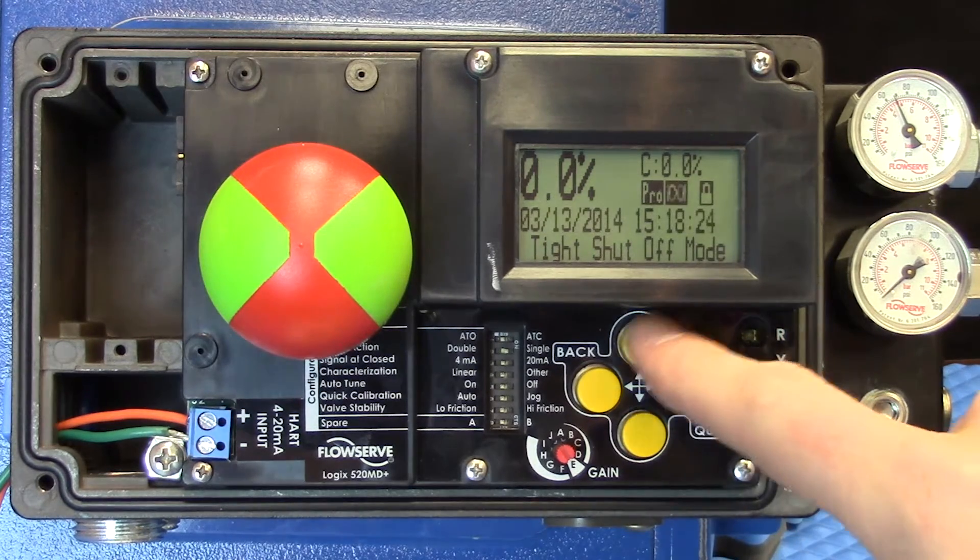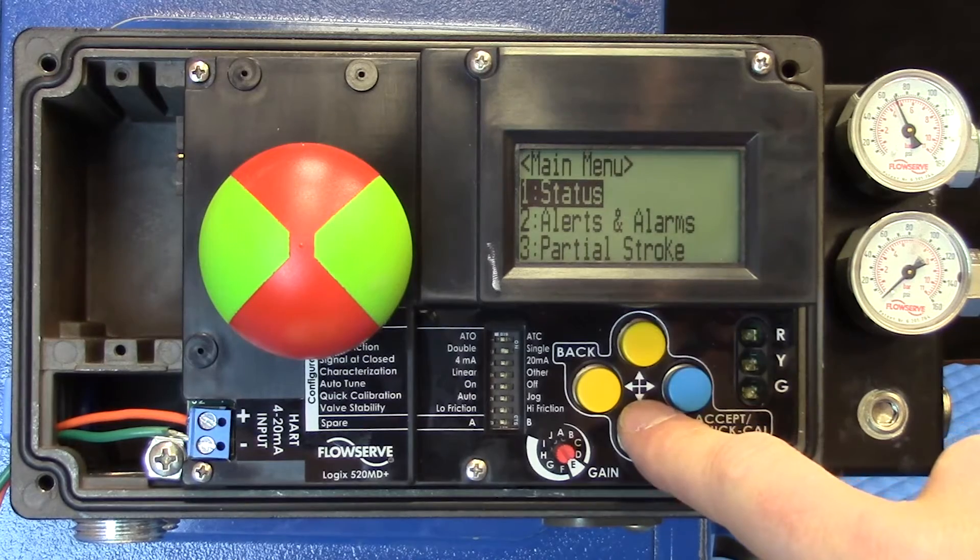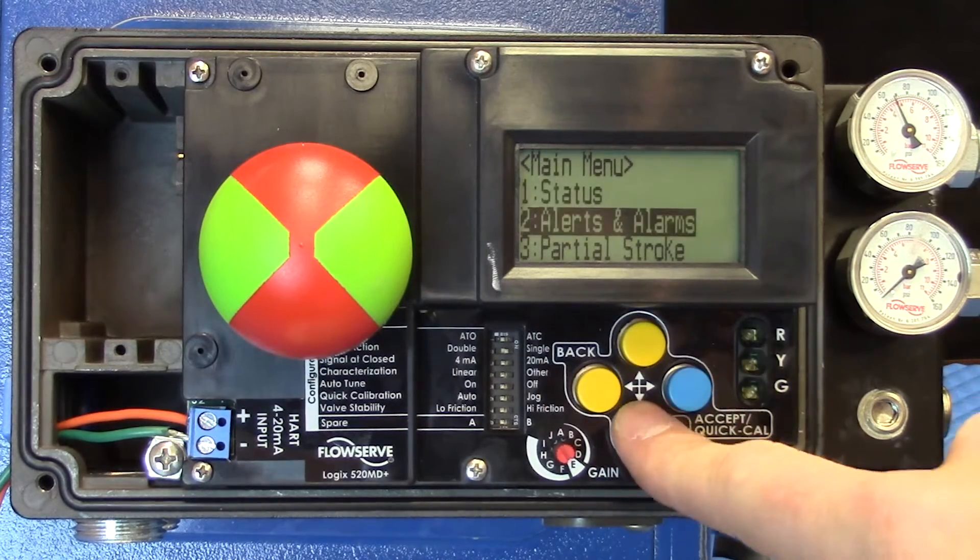The interface is very simple. We have up and down buttons that take us through the menus.